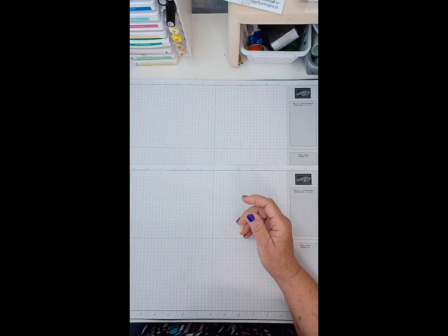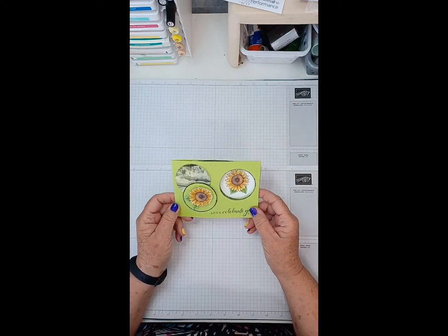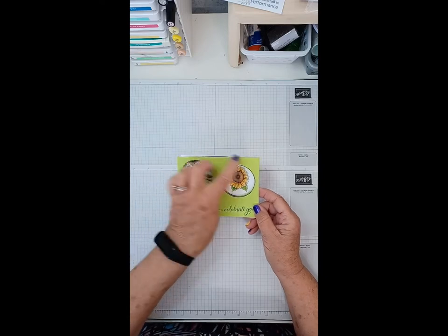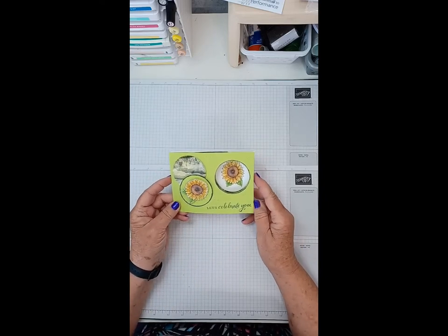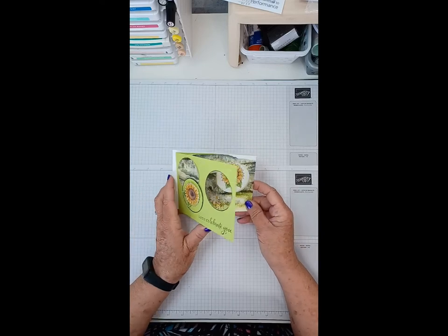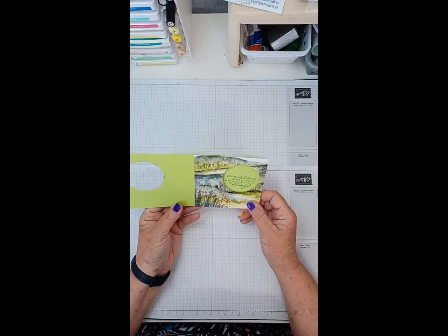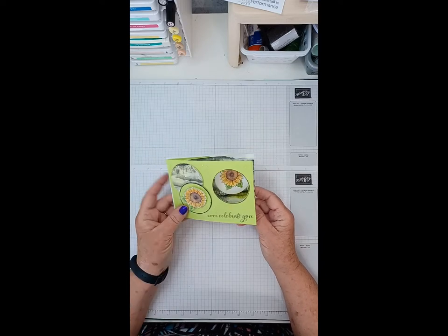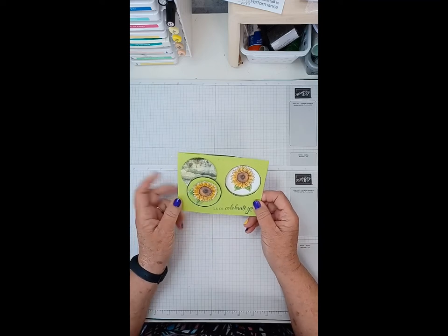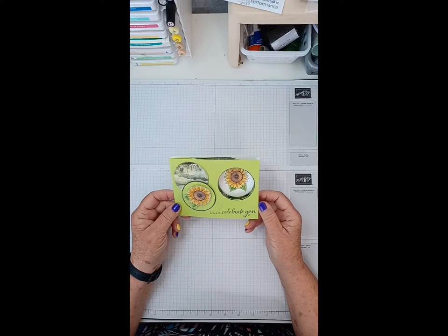The one we're going to make today is made with one of the new colors called Parakeet Party. That's the basic color, and it's the sunflower one. When you open it, it gives you a little message — in my case this one says 'Congratulations on reaching a whole new level of wonderful.' I thought this would make a really cute little graduation card.